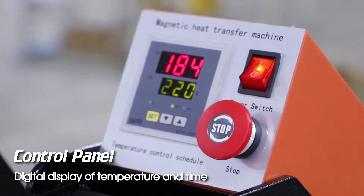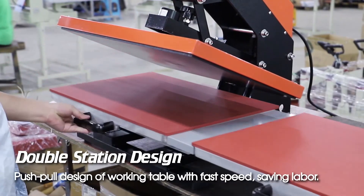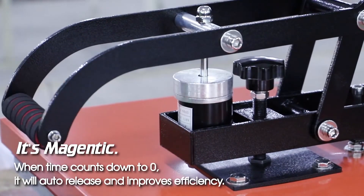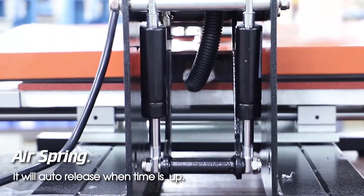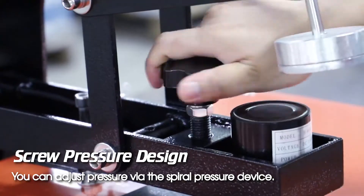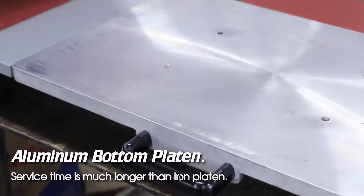Control panel digital display of temperature and time, double station design, push-pull design of working table with fast speed, saving labor. It's a major advantage when time counts down to zero — it will auto-release and improves efficiency. Air spring will auto-release when time is up. Screw pressure design allows you to adjust pressure via the spiral pressure device.